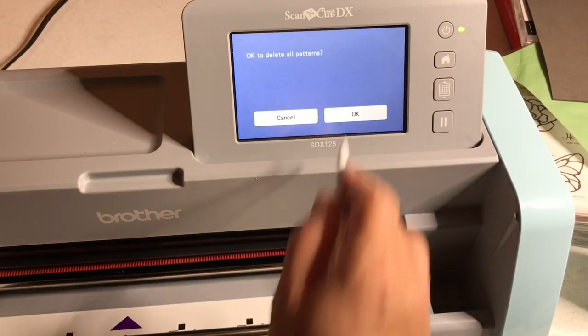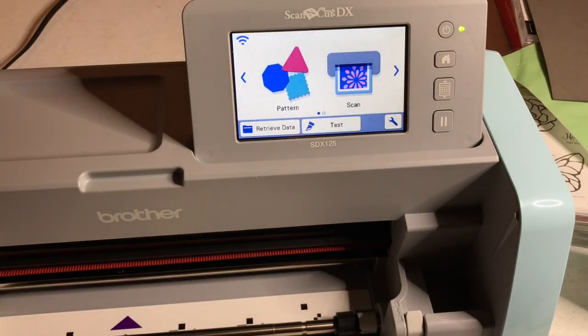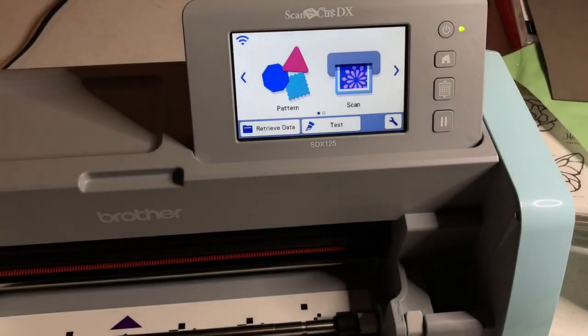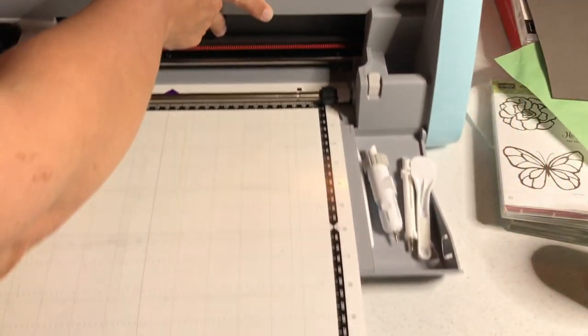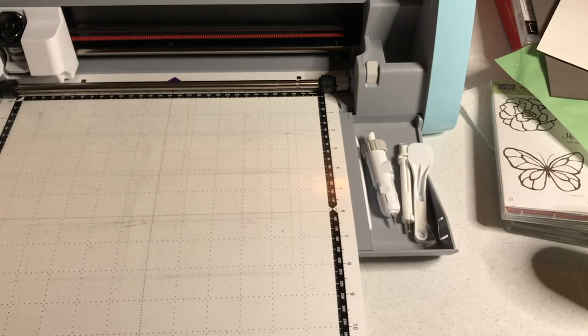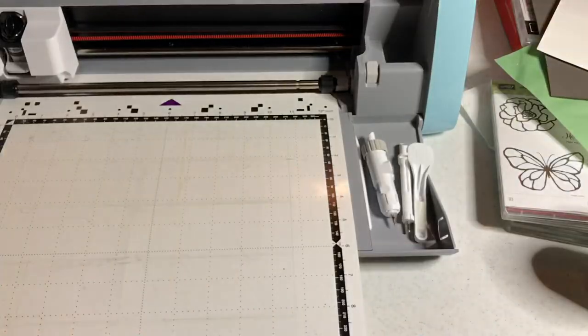Now we can go home and delete all patterns. You'd think we deleted it but it doesn't matter. Pull the mat off — you don't need that butterfly anymore for this tutorial.